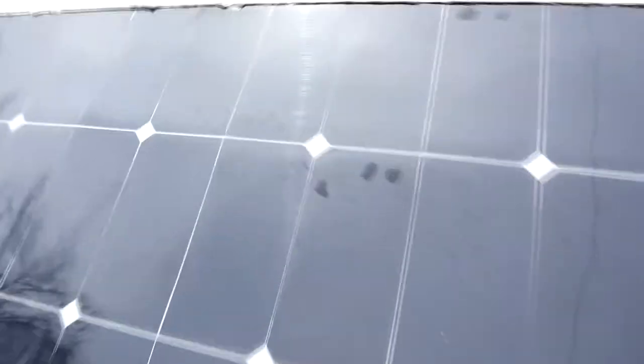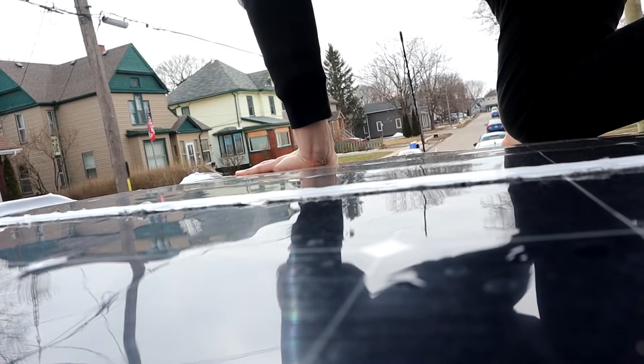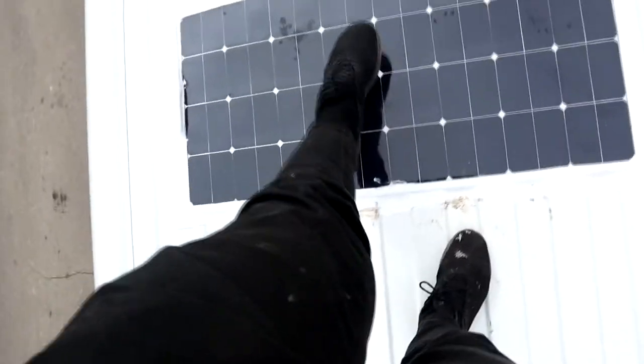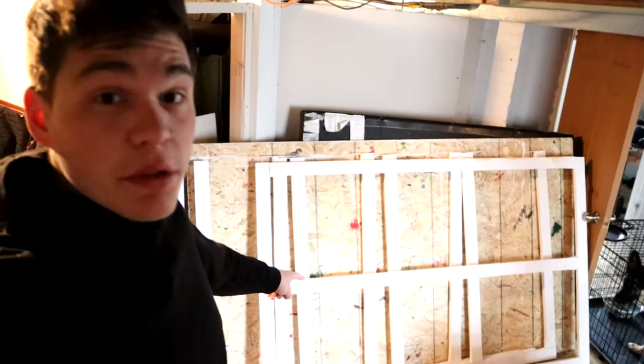We've got some water here, as you can tell on the panel, but these are resistant to water. They say you could walk on these solar panels, but I don't really want to. And then we got this fan installed, but that's for tomorrow's vlog.